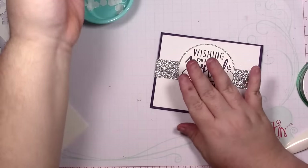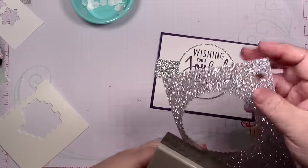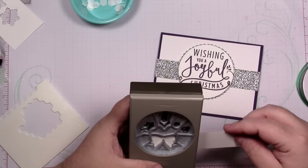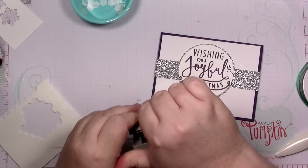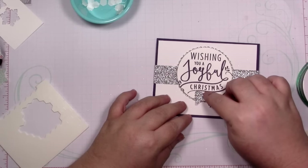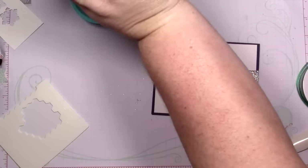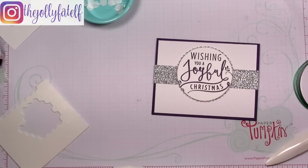Just like that. I feel like it needs something else, so I'm going to bring in this holly berry punch. I love this — I bought this punch solely for this bow, so let's see if we can use it. Oh my word, how pretty is that! A little hard to punch. I'm going to attach this with a couple of glue dots, one on each side.